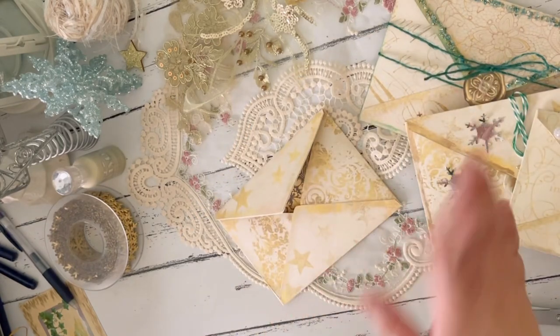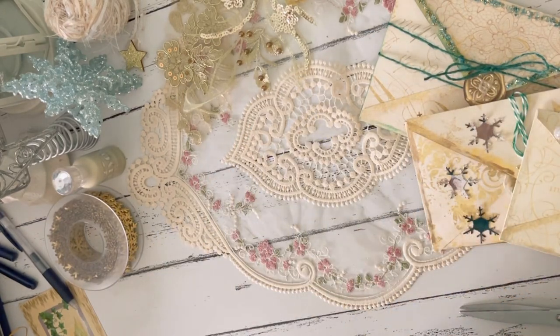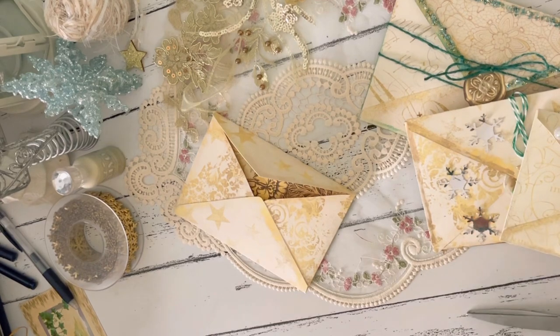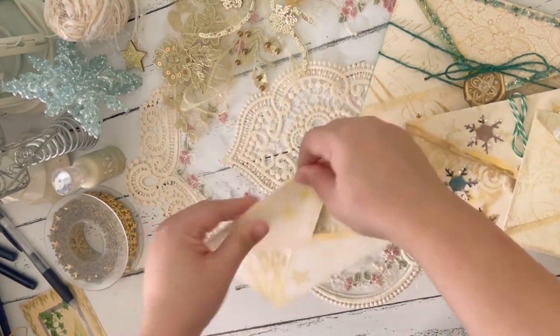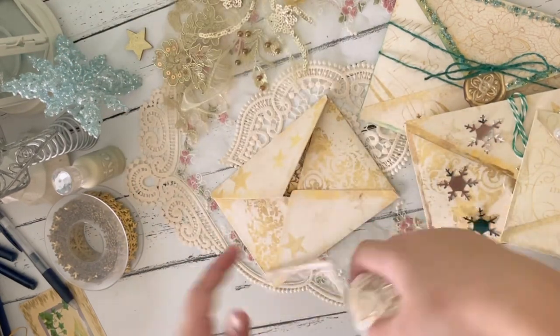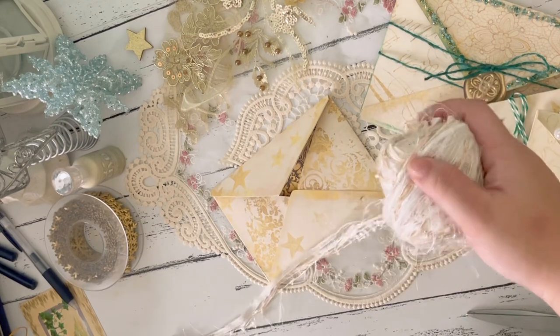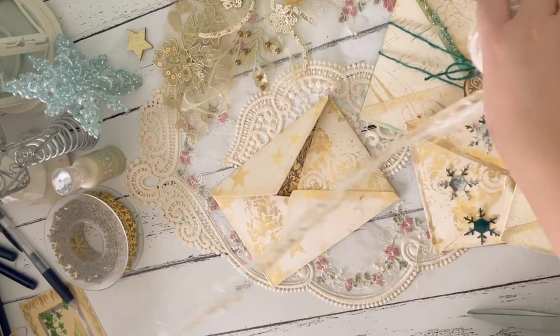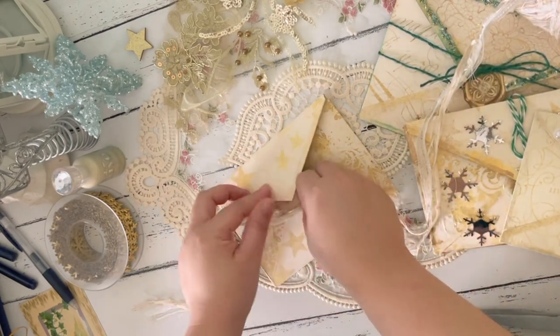Now comes the fun part — I think the fun part for me would be the decorating part. For this one, we can do all of the things that I've already done in the previous envelopes I showed you. I really want to use this closure, and I need to think about where I will be putting this one, because it's a bit of a thick trim.